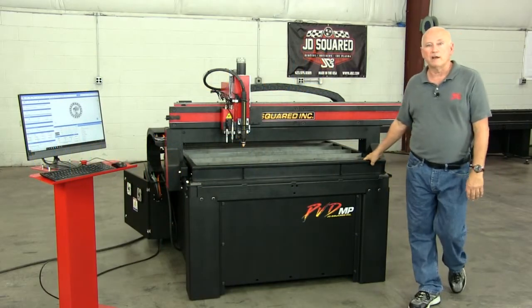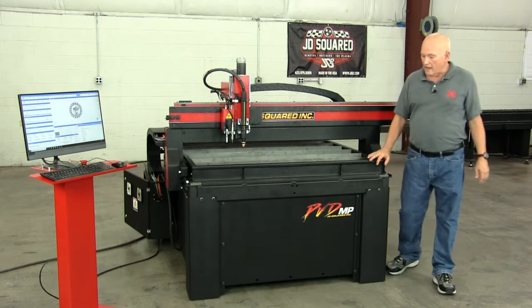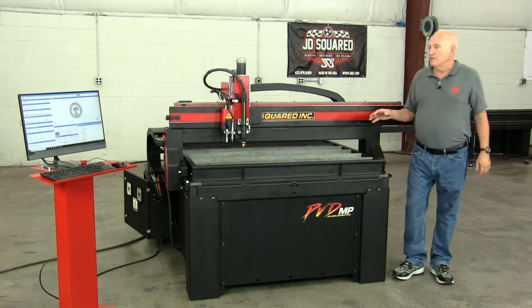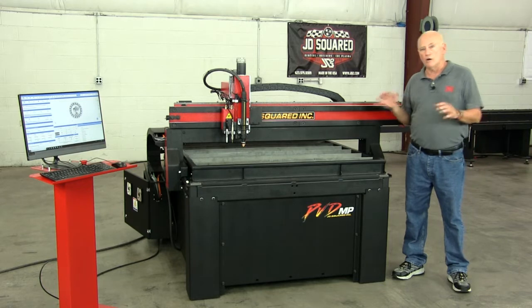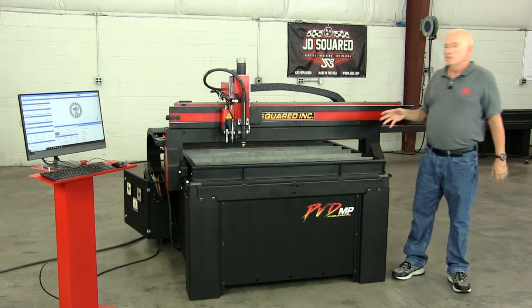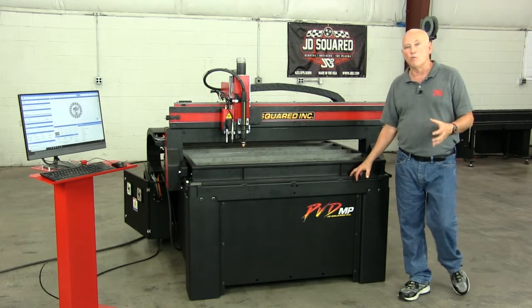Hi, Bob Hughes here with JD Squared, and I'm standing in front of one of our multi-platform machines, an MP. This one happens to be the PVD, which is an entry-level machine. Its bigger brother, the MAD, has a little bit more features on it, a little more power. I will explain all the differences between the PVD and the MAD in another video. But in this video, let's talk about what the multi-platform is and why we did it.